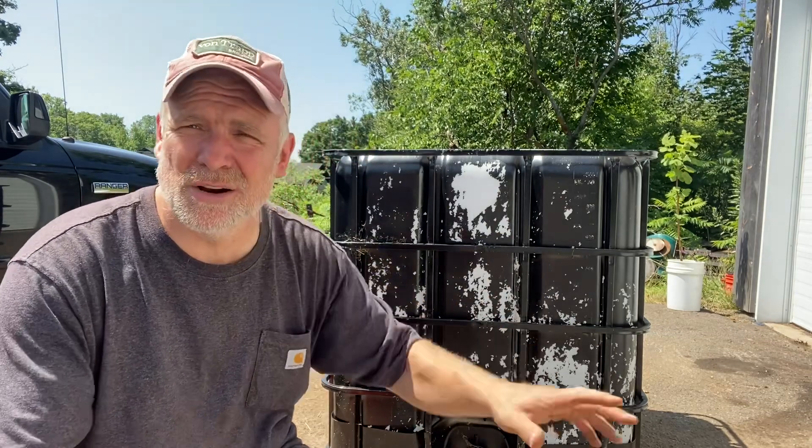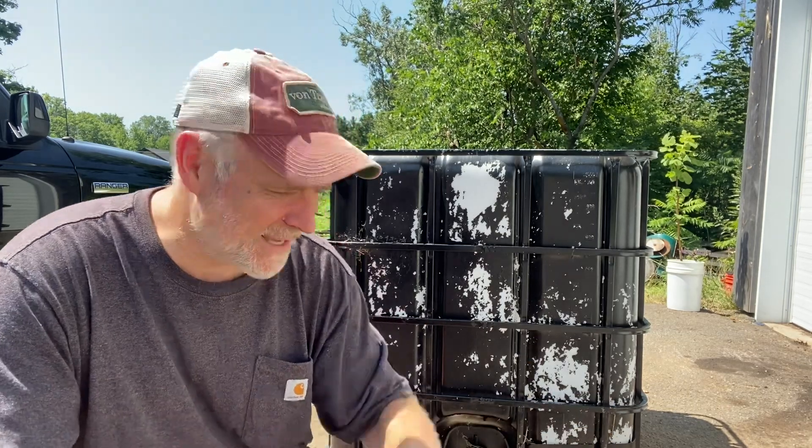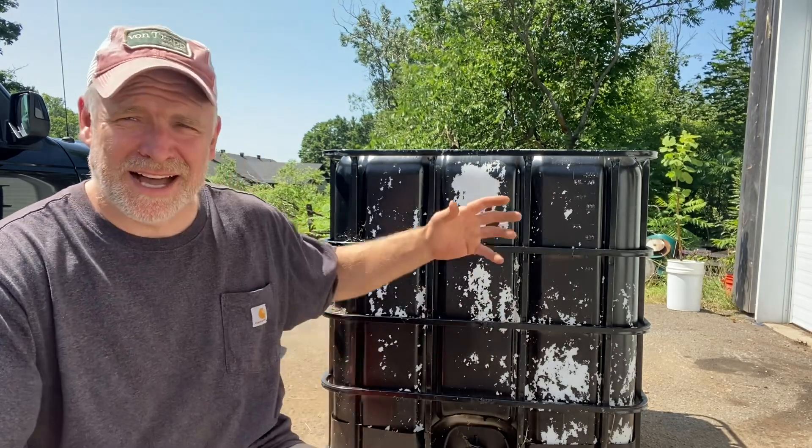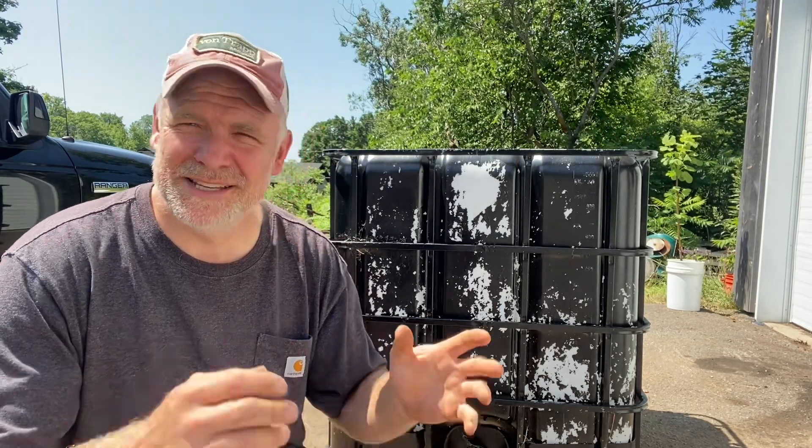A biodigester takes basically garbage - kitchen scraps, weeds out of the garden - you chop it up real fine, throw it in here, and there's a slurry in here with cow manure. It has its whole ecosystem going on and it basically digests the material and you get fertilizer out of it. As you put more stuff in, more liquid has to leave, and out of the top of the tank you're going to get biogas - natural gas basically - and you can run a burner off it or combustion gas engines. It gives you another option for alternative fuels in a grid-down situation.